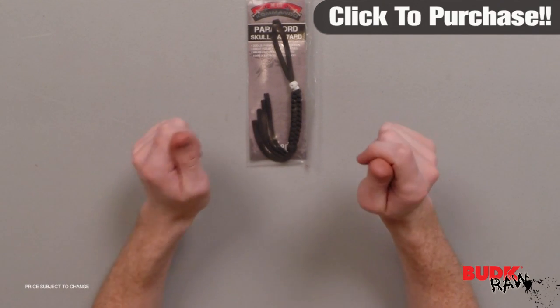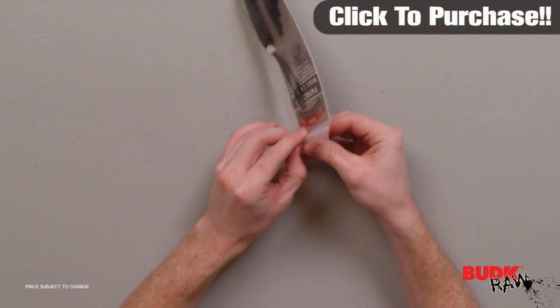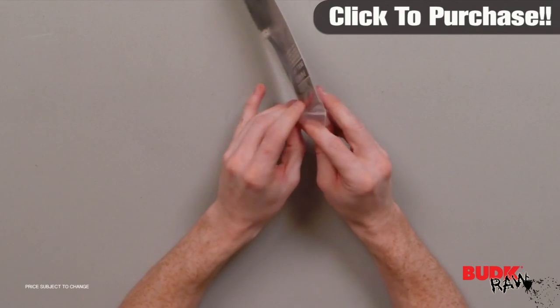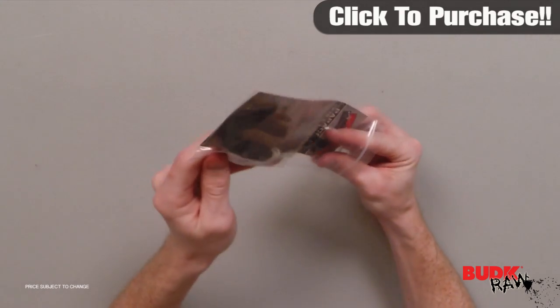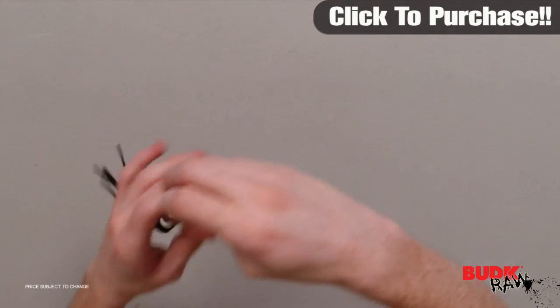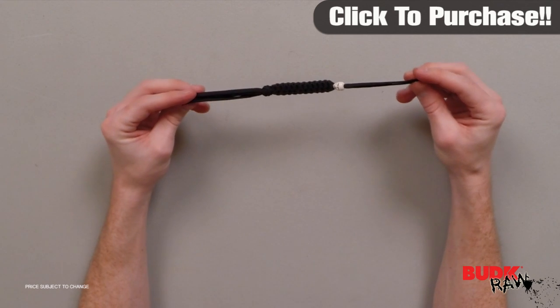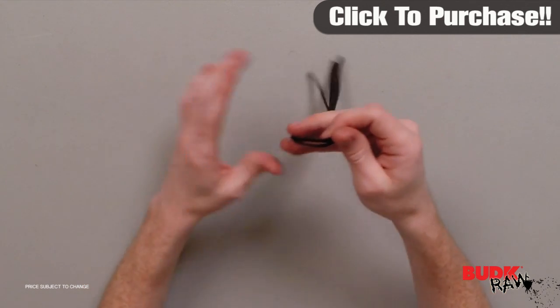Hi, I'm Doug Marchant and thanks for watching. Here we have a paracord knife lanyard and key fob with skull, retailing for $11 but on sale for $6.99. This paracord keychain is hand woven from military spec 300 pound paracord. This keychain can be unwound in survival situations to produce approximately six feet of usable survival cord.